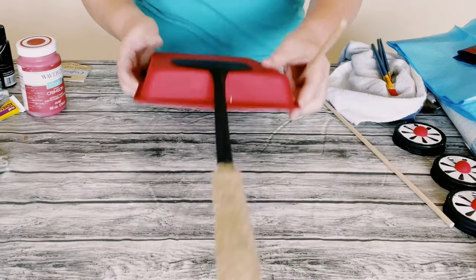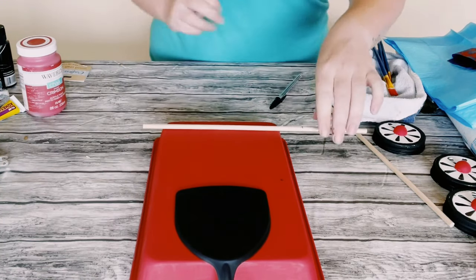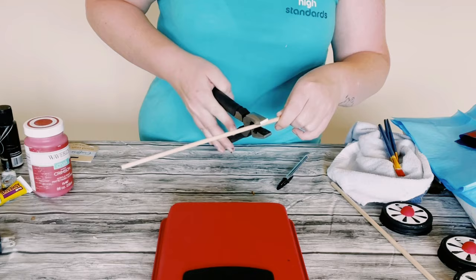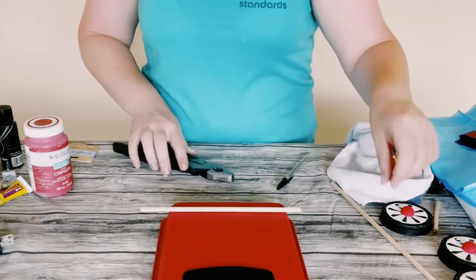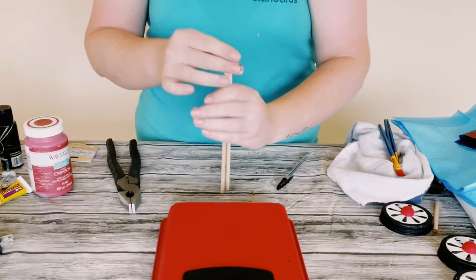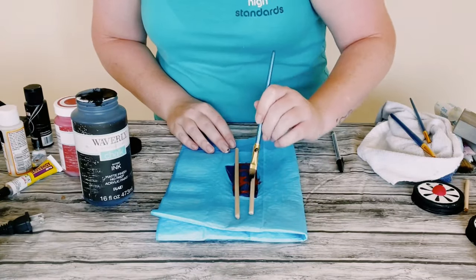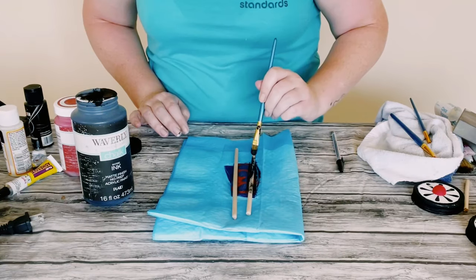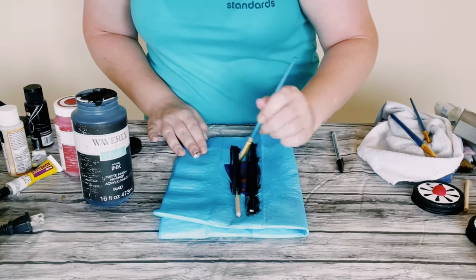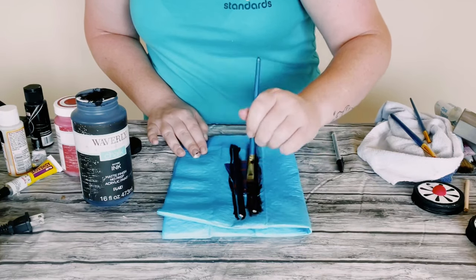I then grabbed these 12 inch wooden dowels also from Dollar Tree, just measuring out the width of the brownie pan. Once I figured out the size I wanted the dowels to be, I just cut those down, sanded off the edges, and then I'm using Waverly chalk paint in the color ink, painting those with one coat and then just allowing everything to dry.